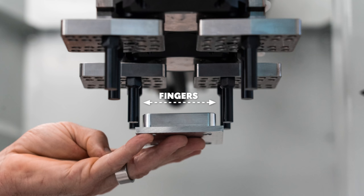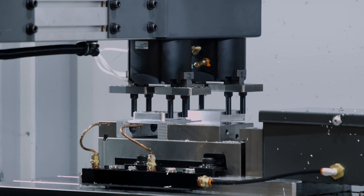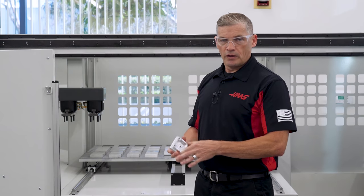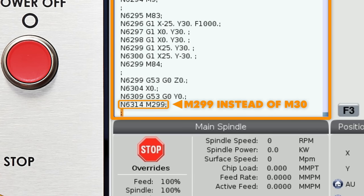Next, I position the fingers on gripper number 2 to hold the finished part in the same way. A decision will need to be made regarding the best location or feature to hold the part from when removing it from the vise after machining. I've chosen to grip these machined walls here. The part cutting program should be ready and in the control's memory in order to get started.